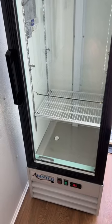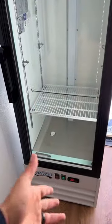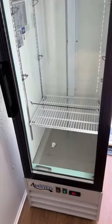Hey everybody, just want to show you a little quick tip on setting up your fridge. Here you can see I have an Avant Co stand up and we actually bolted it in through the floor. So look at that, that thing doesn't move.